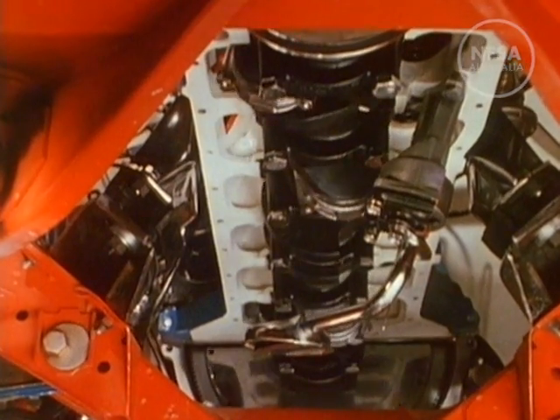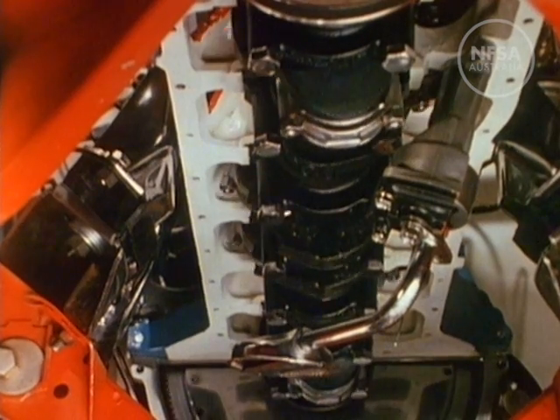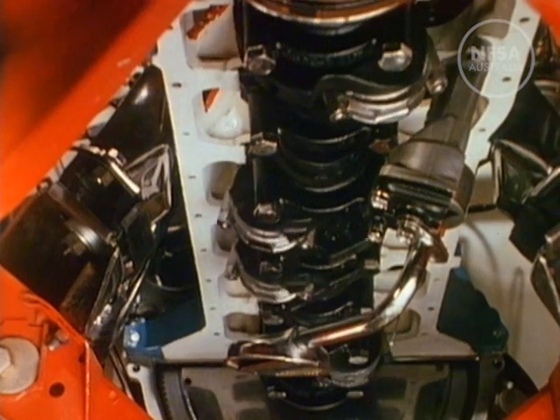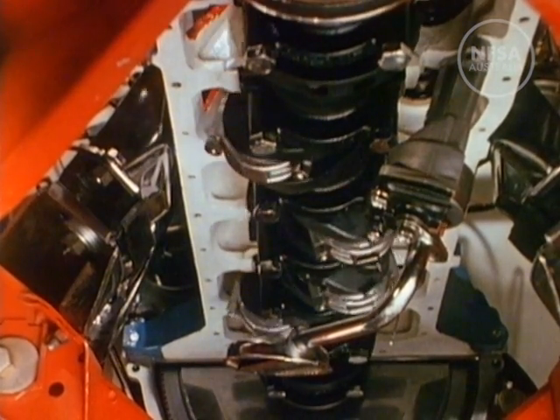Below the engine block, the crankshaft turns, driving the other moving parts. The oil pump operates down here, forcing oil at pressure to surfaces where metal moves on metal. The bottom of the engine block is covered with a sump, which also acts as an oil reservoir.